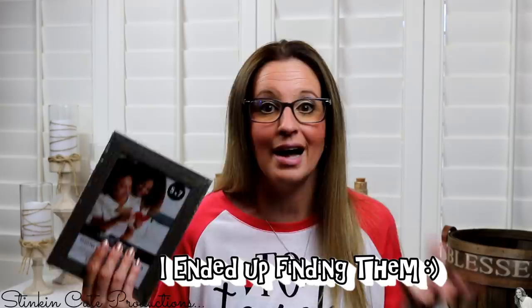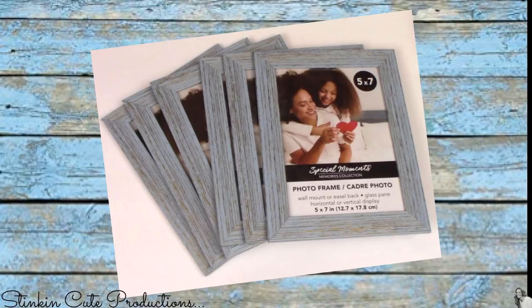Today I am going to be bringing to you a DIY using these new farmhouse frames that you can get at the Dollar Tree. These are amazing — they look like a distressed or weathered wood. They come in a couple of different sizes; I've seen them in the three and a half by five. I took stock in the five by sevens because I just love the look of these. They came in three different colors. I was trying to get my hands on those blue ones because I had an idea for a DIY using them, but I just couldn't get my hands on enough of them. This is going to be amazing — I can't wait to show you what I do with these. So let's not waste any more time and let's jump into this DIY today.